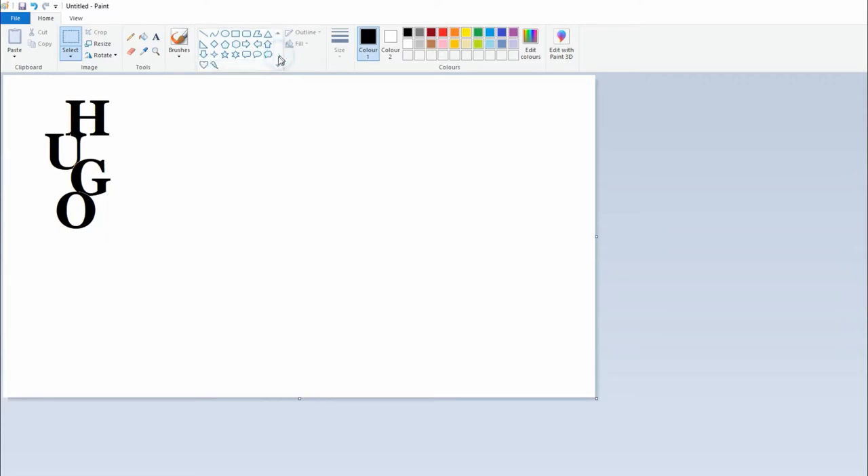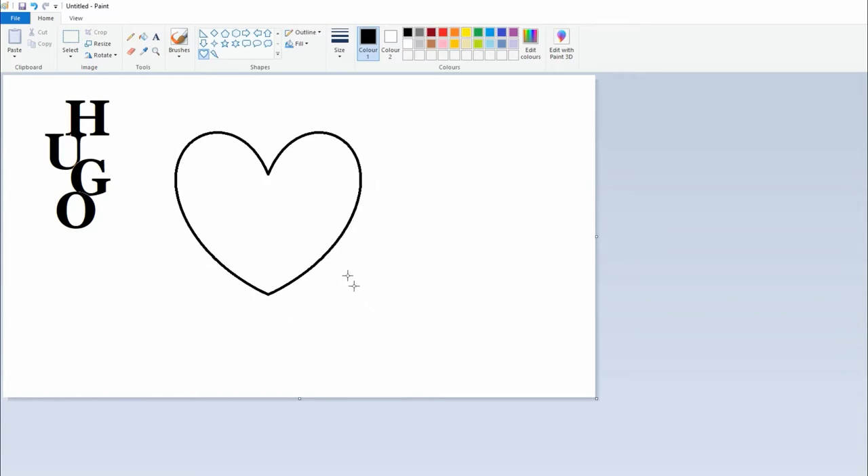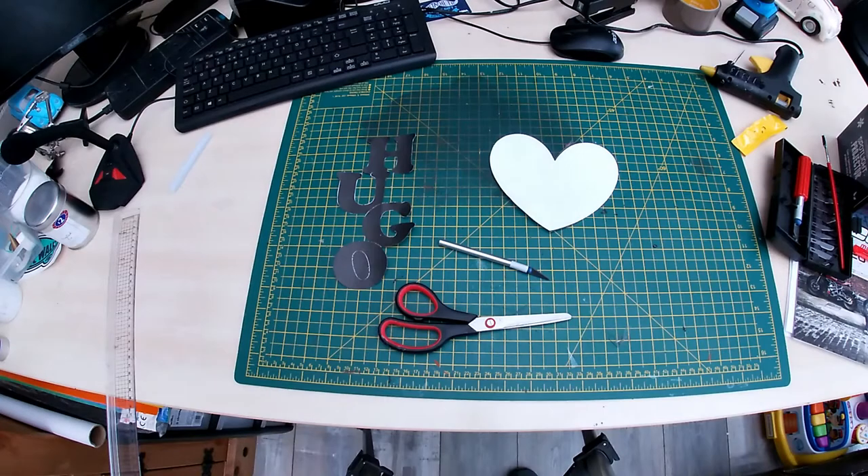Now for the heart — if you click on the shapes menu at the top there's a heart selection. So just use the left button to drag it wherever you want it, then do the same again: move it to the corner, shrink your page, and set all your print settings whatever size you need. It's as simple as that. That's what it's like when it's printed out.